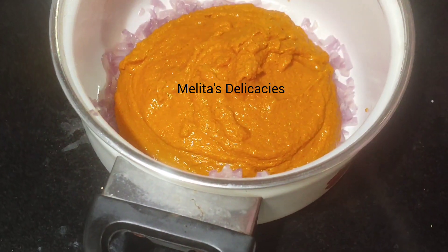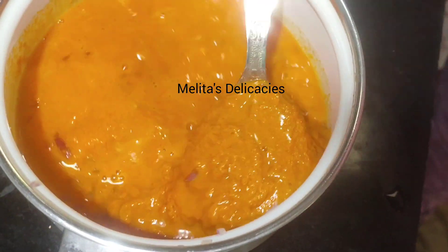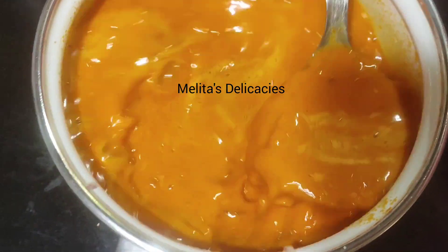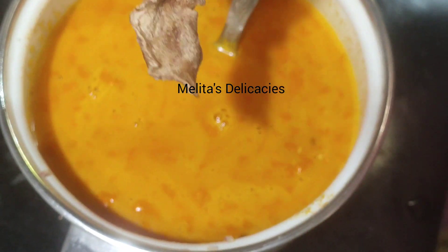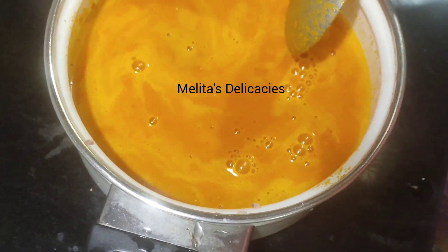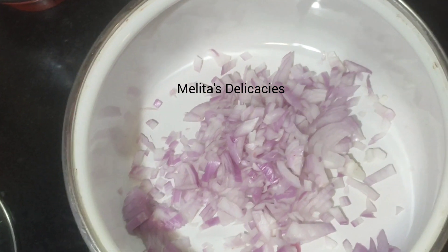Now I am adding some of the masala which I have ground, and I will adjust its consistency using water as required. Do not make it very watery and do not keep it very thick, as it will thicken up as you cook. For one cup of masala I have used about one and a half cups of water. I am adding just one piece of dry mango — since monkey jack is already in the masala, I am not adding extra souring agent. My Saurak curry mixture is ready and I will let it boil now.